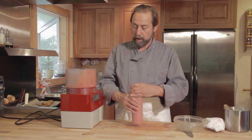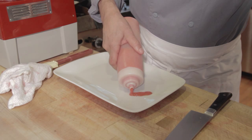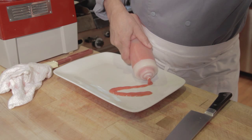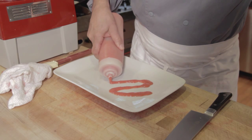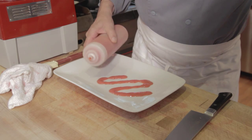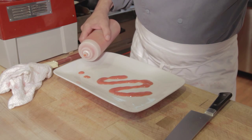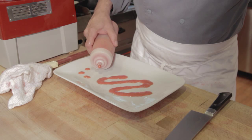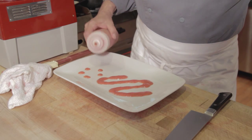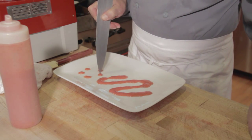This squeeze bottle has a rather wide cut in the tip. With a finer tip, you can make a finer line — you may have to strain it to get the seeds out. You can make designs, but you can also do dots. And if you have another sauce, you could place these dots in the other sauce, and then with the tip of a knife, make a circle in your sauces, which will end up making an attractive design.